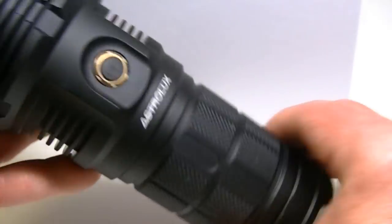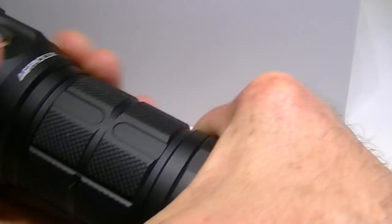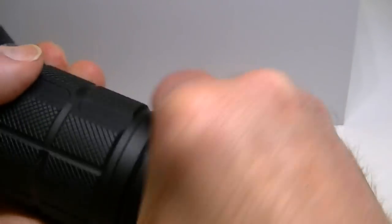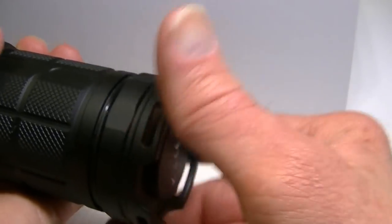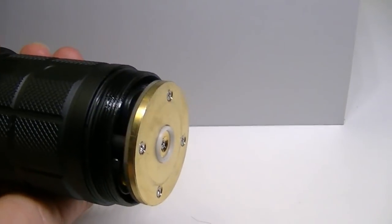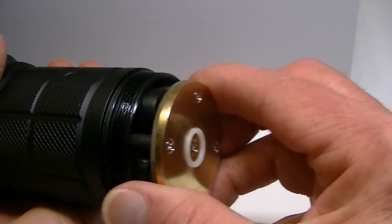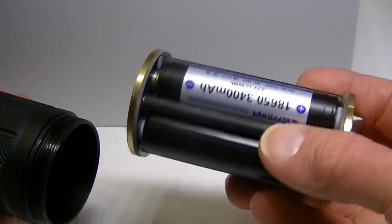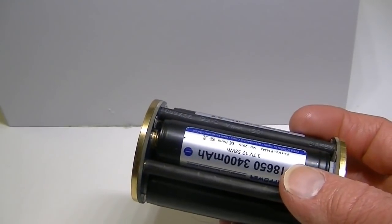The base is flat so it stands very well. The batteries use what has become quite familiar with large flashlights — it has one of these cages, and it doesn't matter which way it goes into the light. The batteries fit in a 4x18650 configuration.